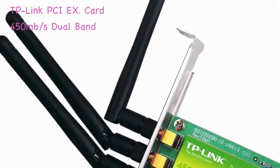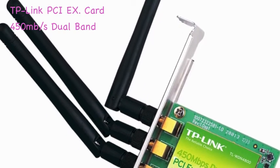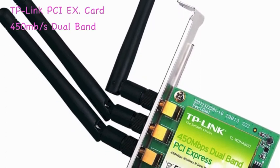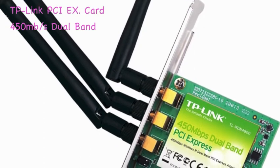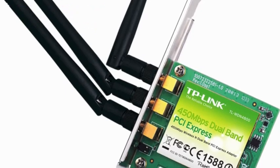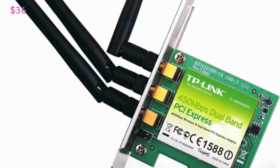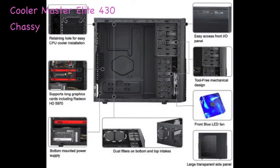Next up is the TP-Link 450Mbps dual-band PCIe wireless card. It's a great card that will get the best out of your Wi-Fi and router. It has three antennas and works with PCIe 3.0. I personally use gigabit Ethernet because it's a more stable and faster connection, but if you want wireless, this is by far the way to go for $36.